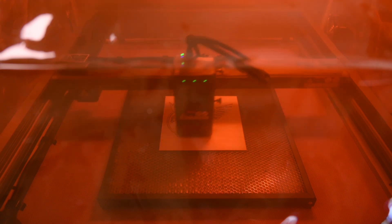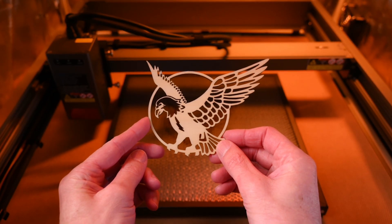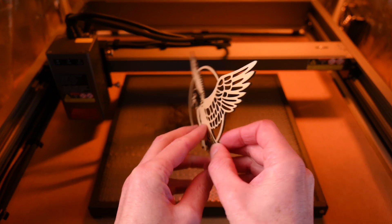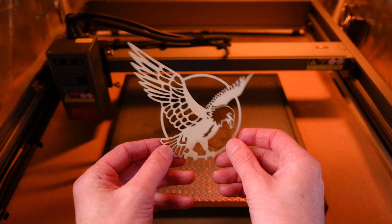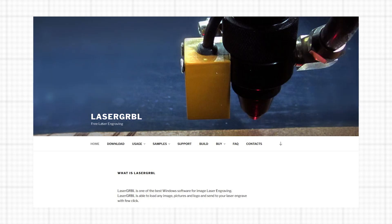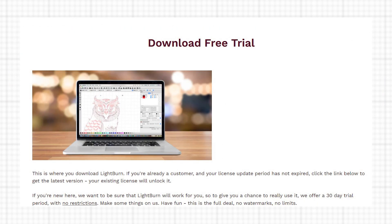It's quite impressive to see the accuracy and detail the machine can produce. While the files can be cut and engraved from the SD card, it's far easier to connect the machine directly to a computer to control and monitor. This makes it easy to change settings, adjust designs, and to start and stop the machine. In most cases, using the USB connection will be the preferred method to operate the machine. For the software, Creality recommends either Laser Grbl or LightBurn. LightBurn is the preferred choice — it's easy to use and works really well with the machine, but it's only a 30 day free trial.